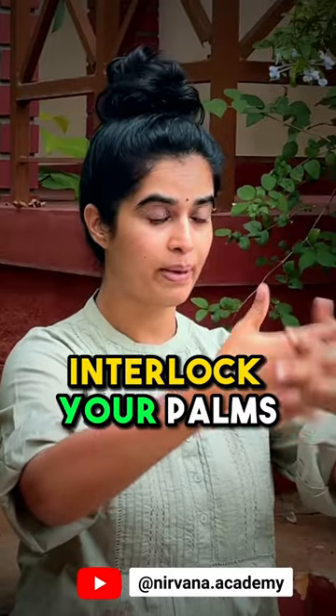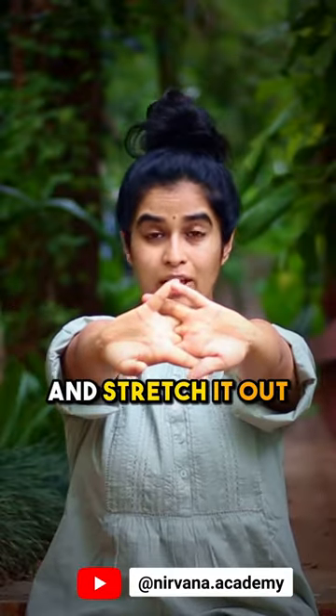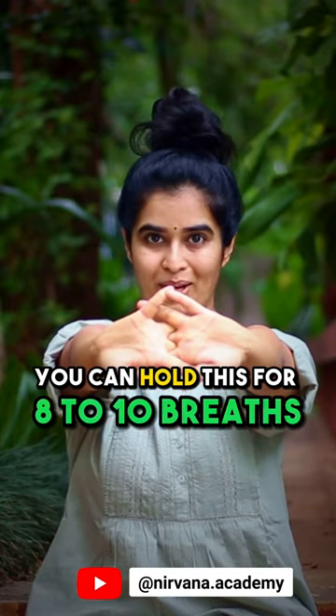The first one is: interlock your palms and stretch them out. You can hold this for eight to ten breaths.